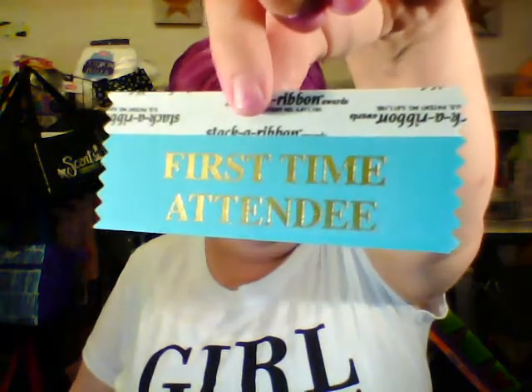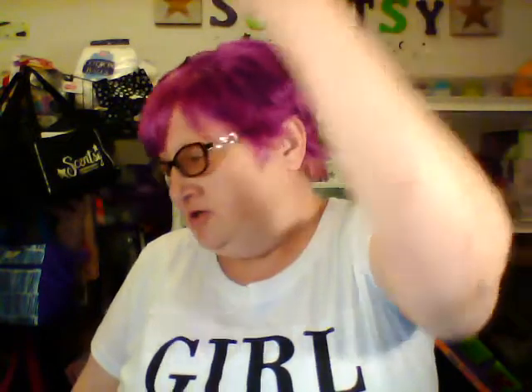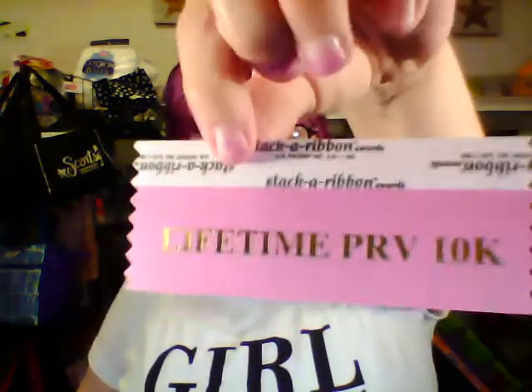Now the fun part — each year that you go, you get ribbons to attach to your lanyard for everything you've accomplished since the last reunion. Here are my ribbons. This first-time attendee one is obviously a mistake — a lot of people have been getting those. I have a star consultant ribbon, which is where I'm at right now. I got another lifetime PRV of 10K — I got a 10K last year, so now I've sold over 20K since I joined. Not bad, I'm pretty proud of that. And then a trip qualifier ribbon — I earned my first trip with Scentsy and that's Kansas City. They're paying for the reunion, so I don't have to.